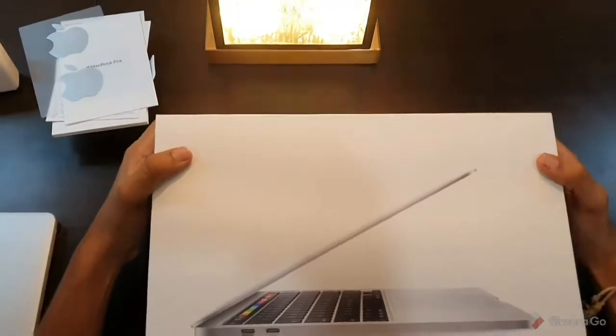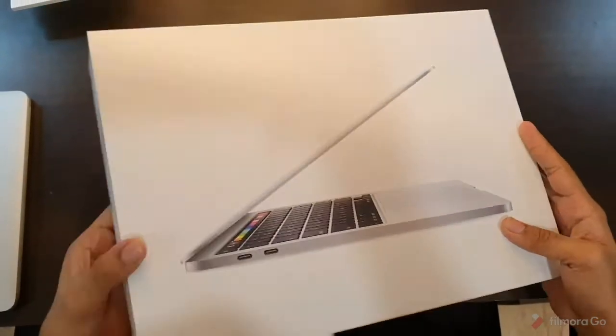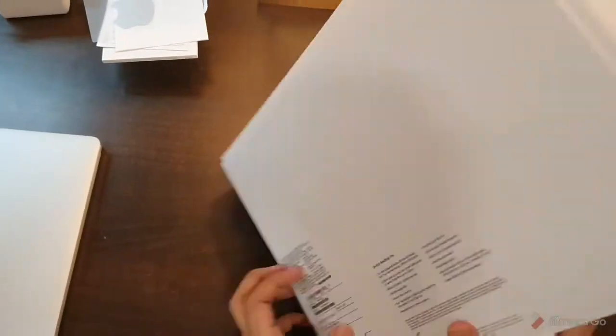I'll put aside the box and show you it once more so you can get a better look. As you can see, it's a very sleek box with Apple branding everywhere.